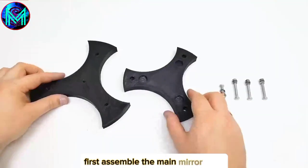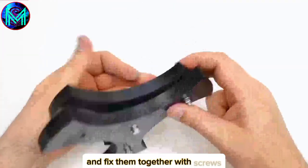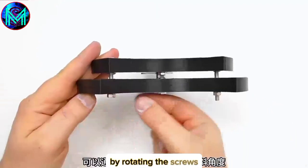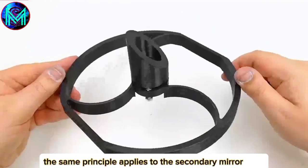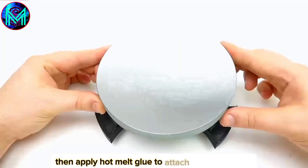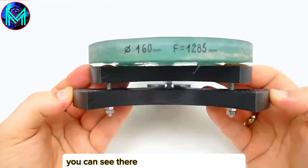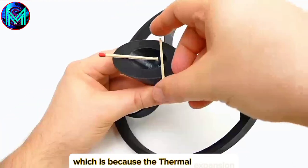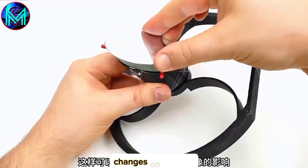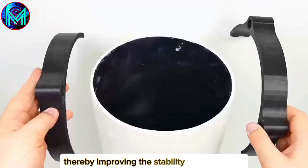First, assemble the main mirror base, which consists of two triangular plates, and fix them together with screws. After assembling, there is some allowance and its tilt angle can be adjusted by rotating the screws. The same principle applies to the secondary mirror base. Next, place matchsticks on the base, then apply hot glue to attach the main mirror. After it solidifies, remove the matchsticks. You can see there is some gap in the middle, because the thermal expansion coefficients of the mirror and the base material are different. This reduces the impact of temperature changes on imaging, reduces the transmission of vibrations, and thereby improves the stability of the imaging.